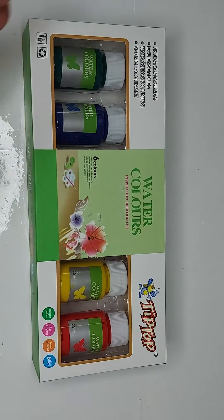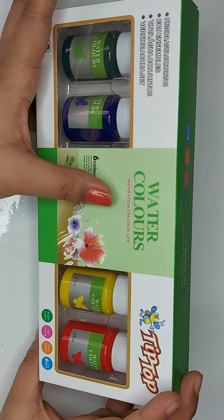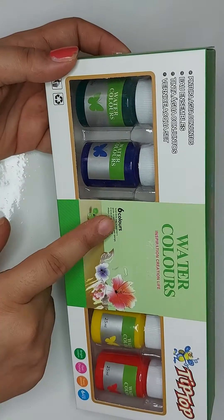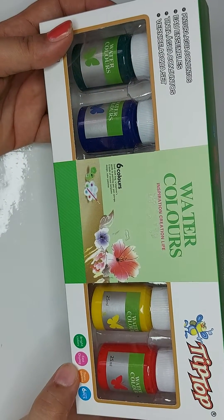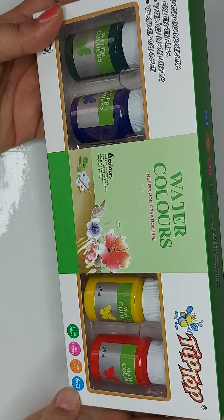Hello friends, welcome back to my channel. In today's video I'm going to show you these watercolors — inspiration, creation, life. It's from Tip Top, has six colors in it, bright color, fast drying, transparent, six pieces.